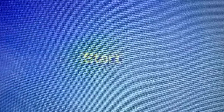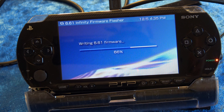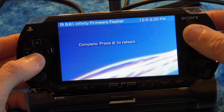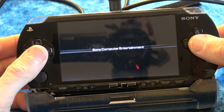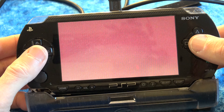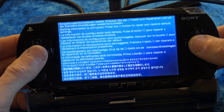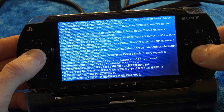You'll see a single choice come up for Start — press X. You'll see the terms and conditions — press X to proceed through them. It's now permanently writing the flash to memory so you don't have to keep loading it every time you cold boot your PSP. Press X to reboot your system. When you reboot your PSP, you're going to get what looks like a blue screen of death — it's not a problem, it's supposed to happen. Just press X and proceed through the screen and it will continue on normally.